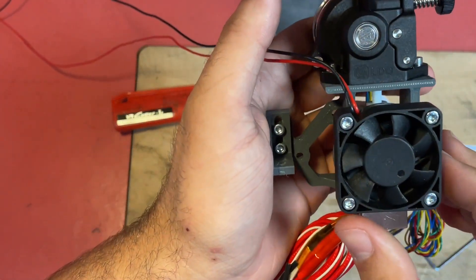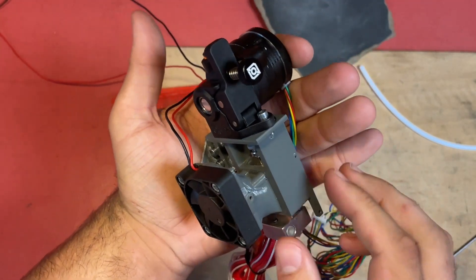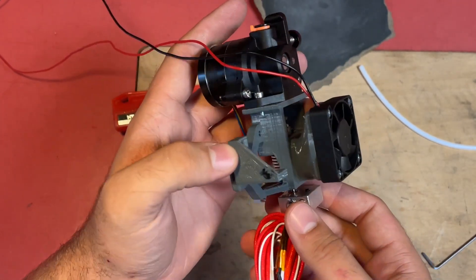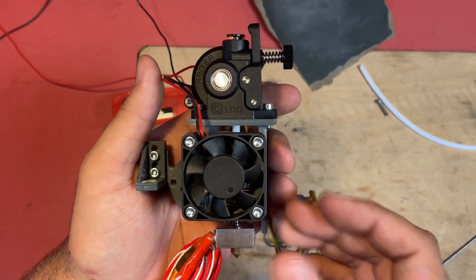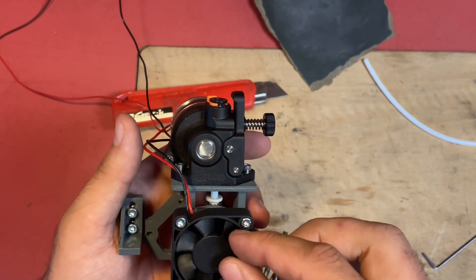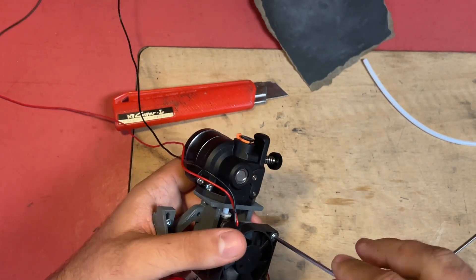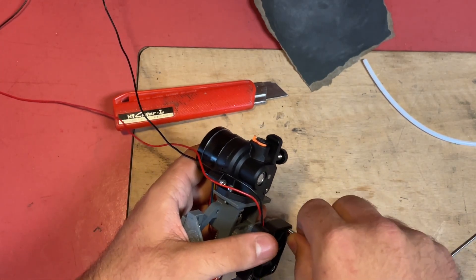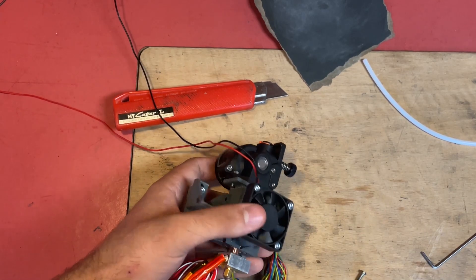I would definitely suggest doing such an upgrade — using the Orbiter V2 with the Ender hotend and cold end has always been a very reliable and solid setup for me. If you would like me to release these files after I've fixed all the errors, write it in the comments and I will look into releasing it on Thingiverse or something like that. Thank you for watching and until next week!